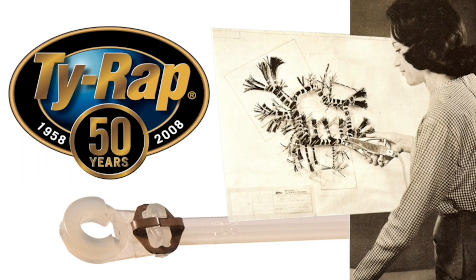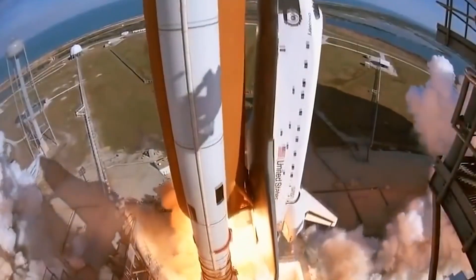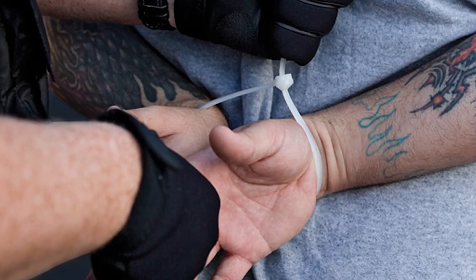With over 50 years of reliability, the original oval tie wrap high-performance cable ties offers the grip of steel and a unique body design that ensures high-performance fastening in any condition, from the space shuttle to even containing criminals on the street.